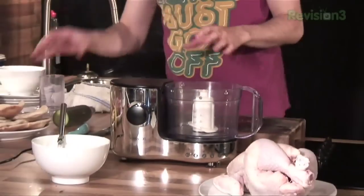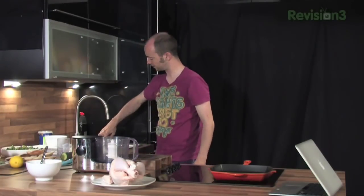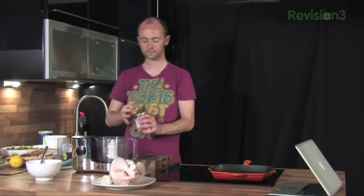This is a food processor — you could use a little blender or a hand blender, whatever you've got. I'm going to show you how to make the quickest hummus in the world. Tin of chickpeas — you could get these fresh, but you've got to soak them overnight, cook them, blah blah blah.